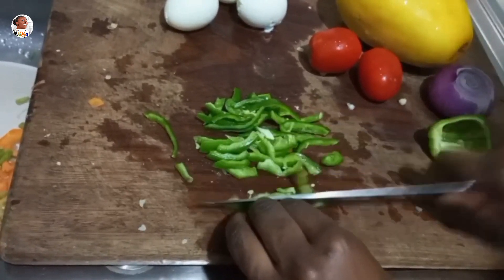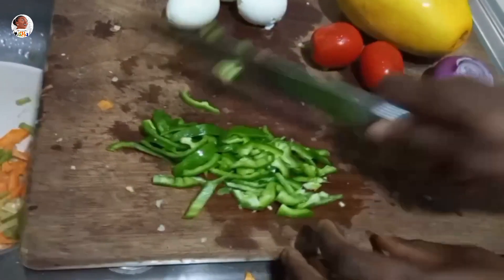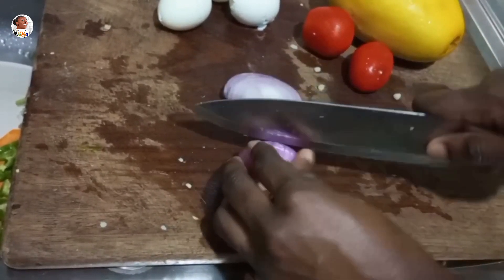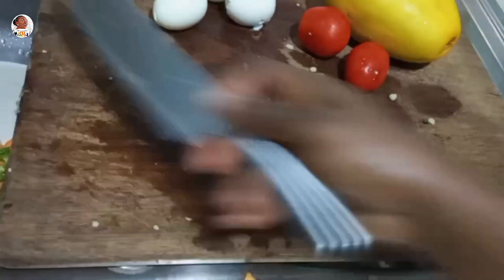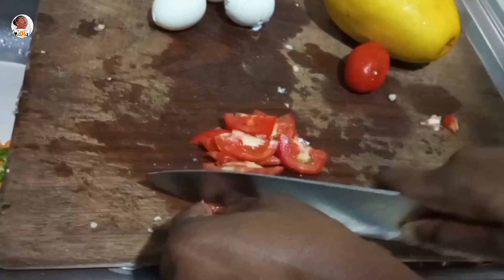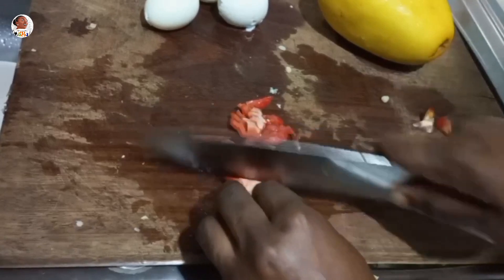Then I cut the bell pepper — you can use any color you want, whether yellow, red, or green. Just cut it into your preferred sizes: chopped, diced, chunky, or small — it's all about your preference. Salads are all about color, taste, and texture. For the onion, you cut it in two then dice it; that gives you perfect beautiful shapes. For the tomatoes, take off the eye and dice it. If you don't want the seeds or the watery part, you can remove that too.